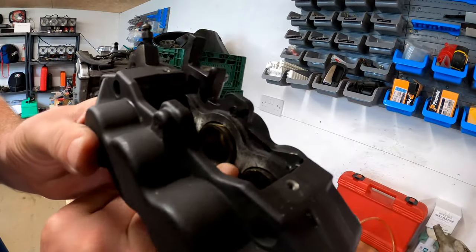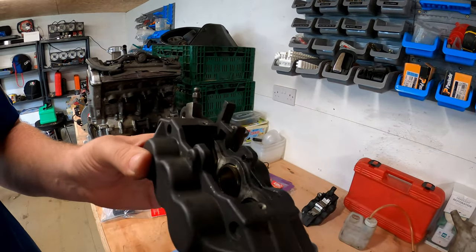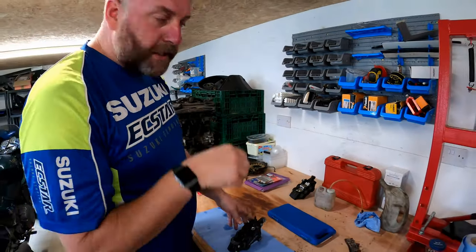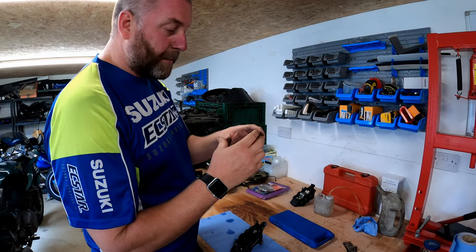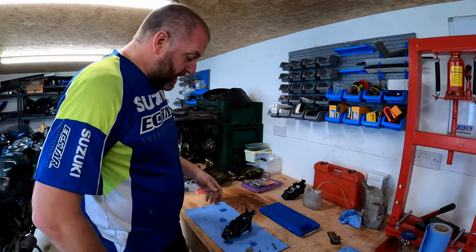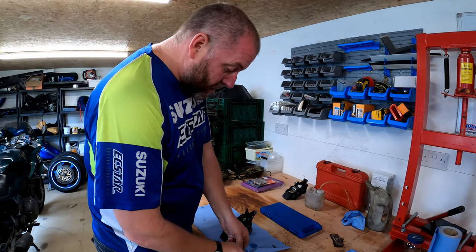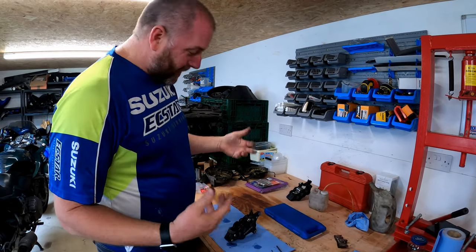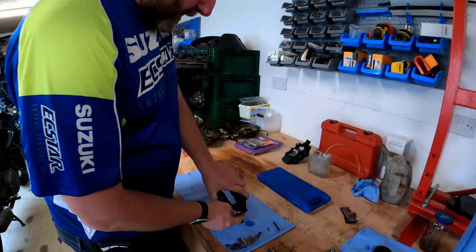Here we can see what I meant about the castings being machined after the anodizing is done - this is bare aluminium here and likewise inside the pots for each of the pistons. That's where if water gets in, corrosion can set in behind the seals, swell them out, and cause the pistons to stick. That's where people run into problems with these brakes, but if you maintain them regularly you won't have a problem.